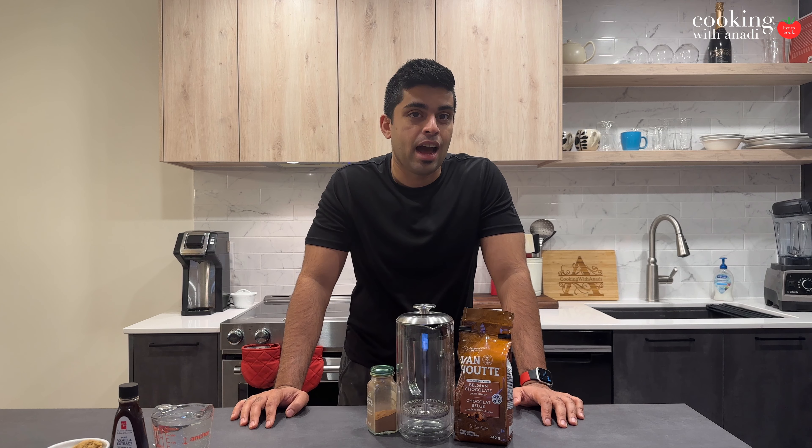The other day I had an iced brown sugar espresso from Starbucks, and that's what we're making today. It's really easy to make, and we're going to use espresso-like coffee. I really like that term.